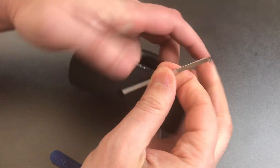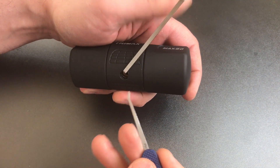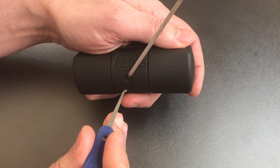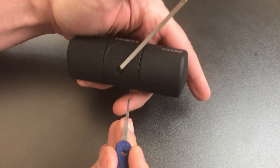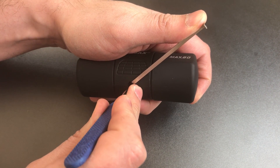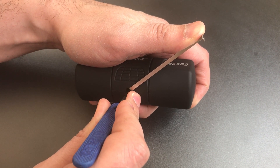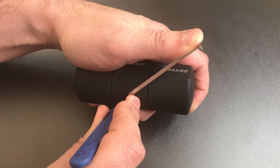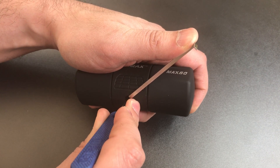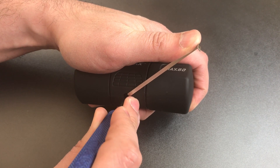Let's get some tension in here, and I'm going to be using this 1500 standard hook. I'll be inserting it sideways and turning it to lift those sliders up. Number one on the right side is binding — got a click there. Nothing on two. Number three is giving me a little bit of trouble getting underneath it, but got a click there.